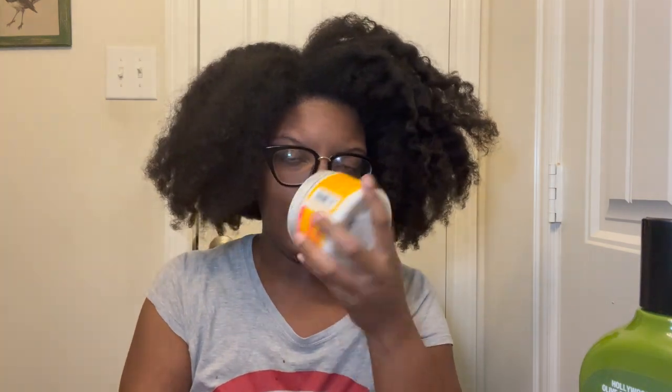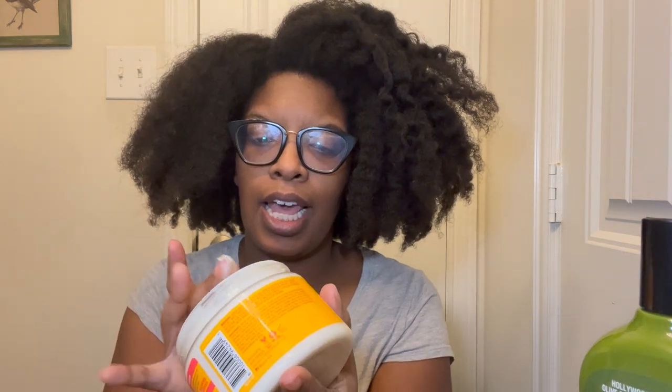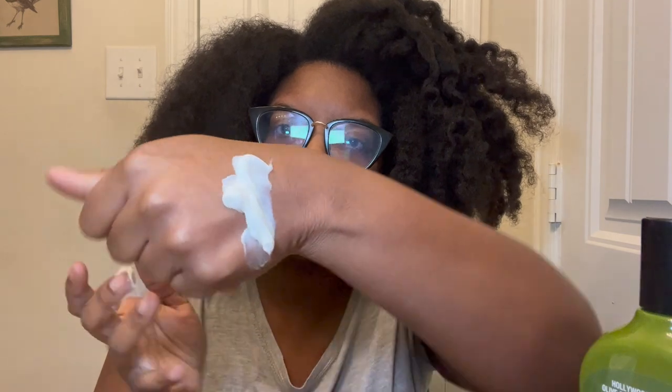Let's jump into the consistency. This looks like it's about 12 ounces, and sure enough, it is a thick product. The consistency is like if you would take the Cantu leave-in conditioner and put some butter in it — I'm always talking about food! It's very smooth and very creamy.